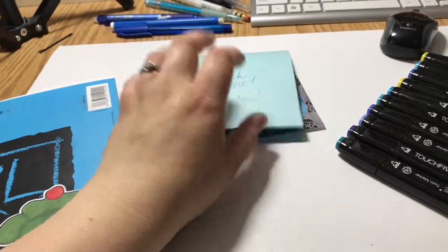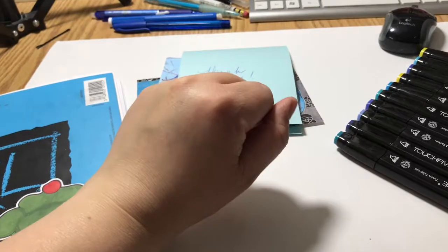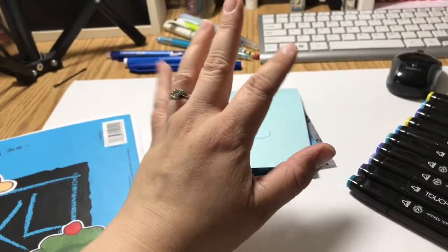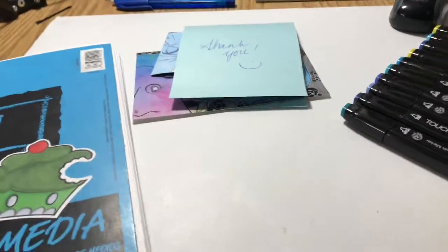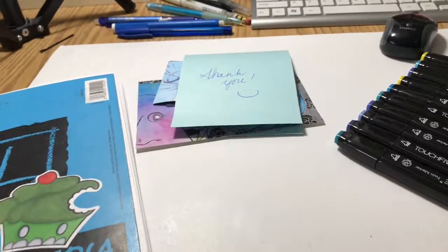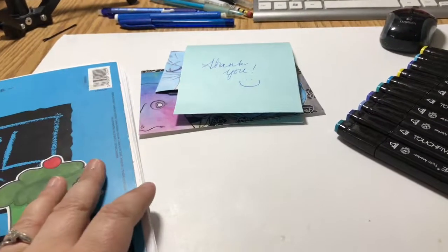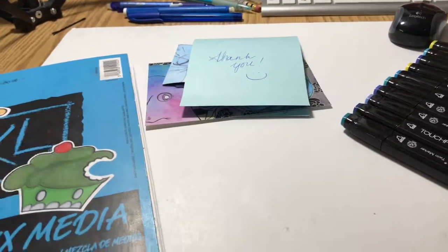I won a little giveaway on Instagram and it was from Nittany Draws or Brittany Copley — I think I'm saying her last name right, forgive me if I'm wrong. I'll link her channel in the description down below. I don't think she uploads regularly on YouTube but she does have some work on there.